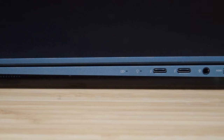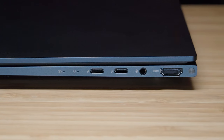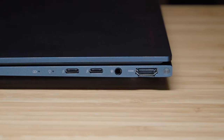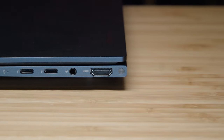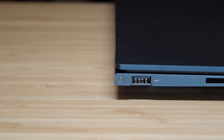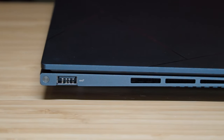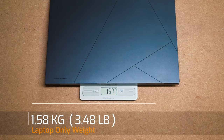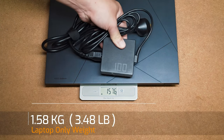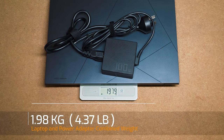As for the I/O ports, it has two Thunderbolt 4 ports. You can use any of these two ports to charge the laptop. You also have a 3.5mm audio combo jack, a full-size HDMI which is version 2.1, and on the other side it has a USB Type-A port which is USB 3.2 Gen 2. The weight of the ZenBook 14X OLED is 1.58kg, plus the 100W power adapter, becoming a combined weight of 1.98kg.